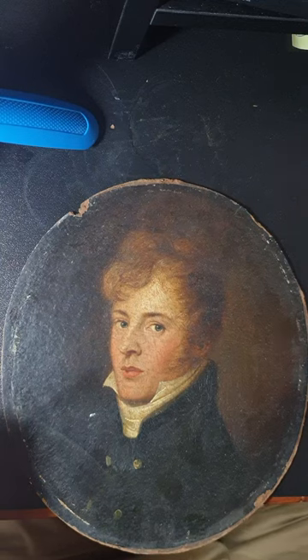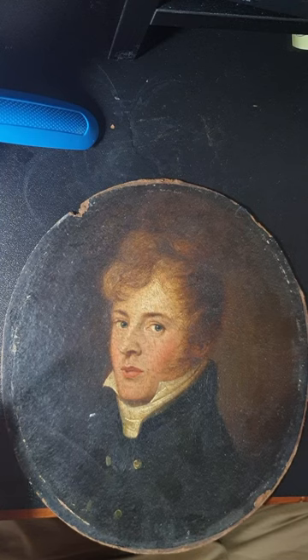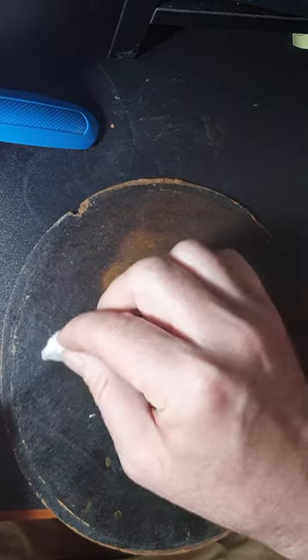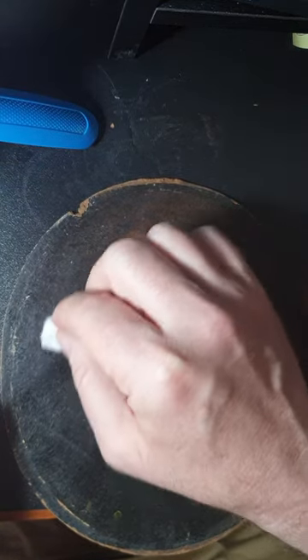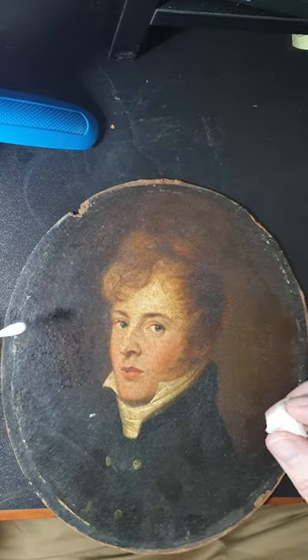Welcome back to the channel. This is now the first stages of removing the top layers, which are probably more of a grime. Usually paintings are varnished when they are created or a period after they've dried. But I feel that the layers here indicate some surface grime that has been left on the surface, so it's a question of really removing the layers.